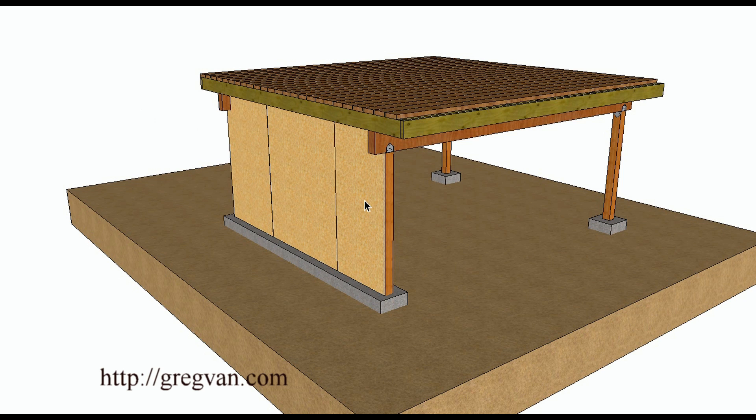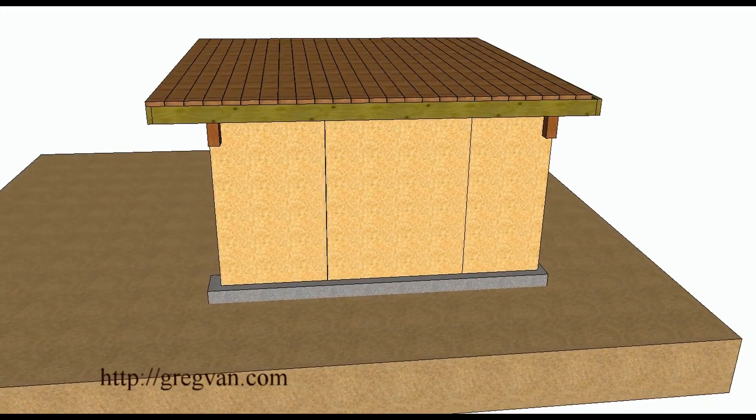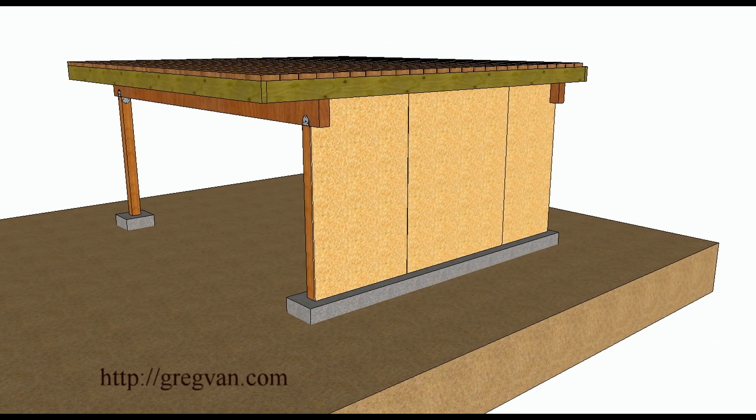This type of construction is common for large decks that are high off the ground — let's say something that's eight feet or taller. It's hard to create a nice sturdy deck without this approach when you start getting past five feet, or maybe even four feet off of the ground. So this might be a solution you could actually use.